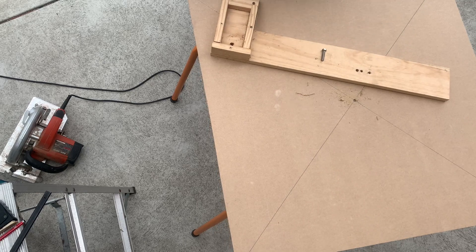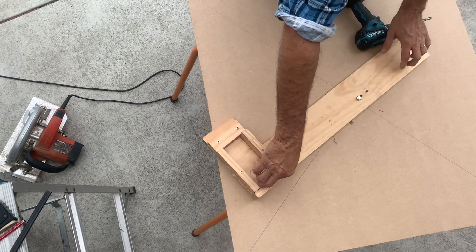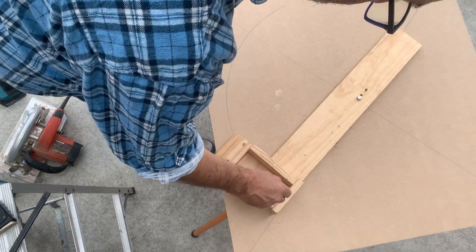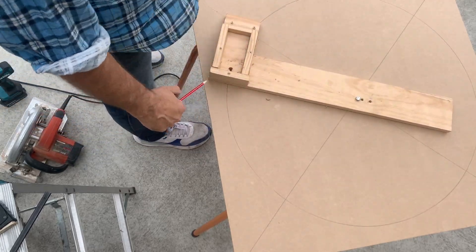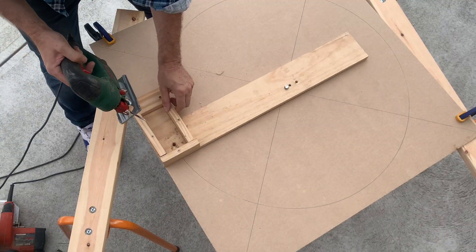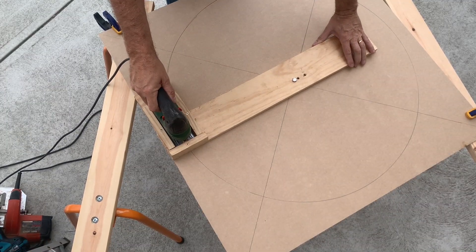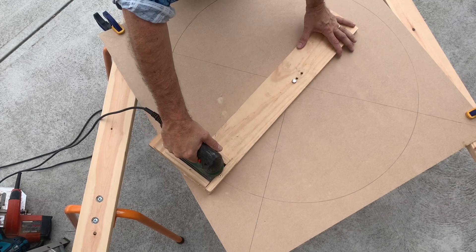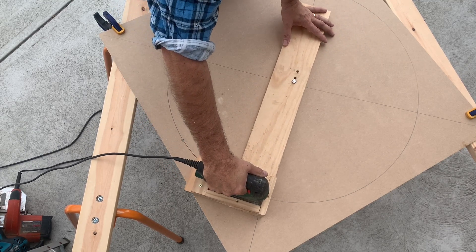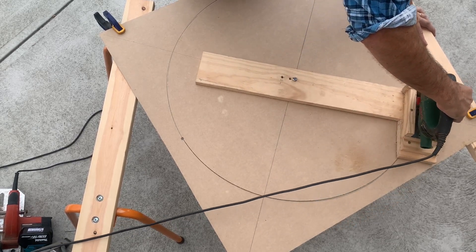You drill a hole in the middle of the board and then line up the jig so it'll draw a circle around the board, maximising the space. The radius of my circle is about 440 millimetres. Then you chuck the jigsaw in, put the jigsaw blade through the drilled hole, and you can cut a really round, awesome circle.